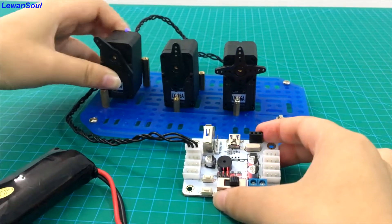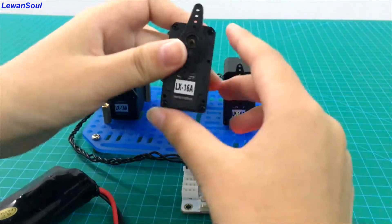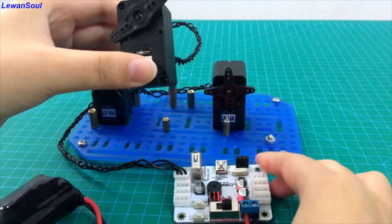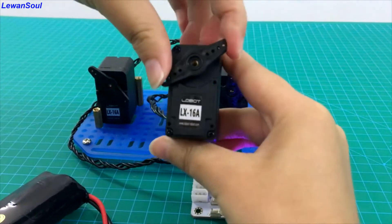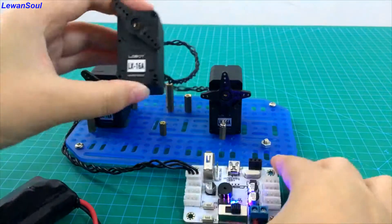And let's move to number two servo. We can make this servo turn clockwise and program. And make this servo turn counterclockwise, and program.